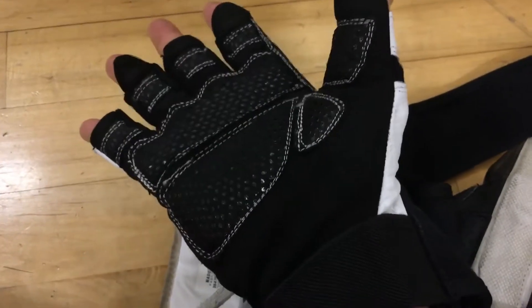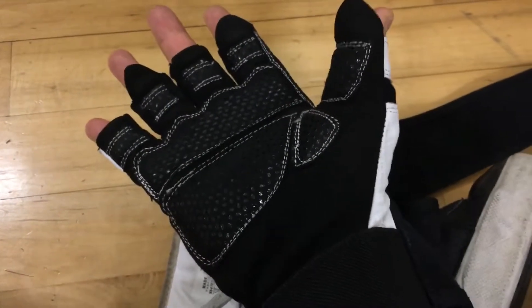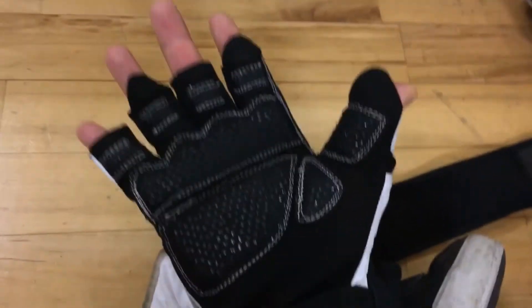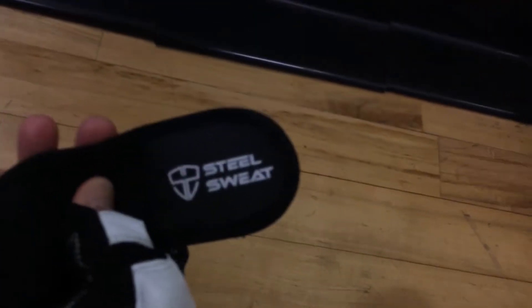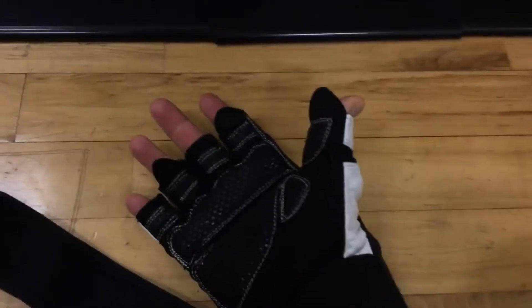The glove fits pretty good. On the bottom there's padding — I don't prefer that, I like to have skin to skin on a barbell. The outside is leather, the white parts are leather, and the knuckles are technically leather. Everything else is not leather — the symbol here is leather but the rest is probably cotton or a nylon synthetic.